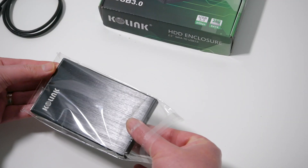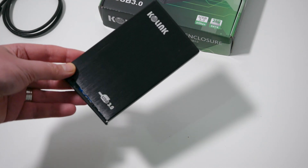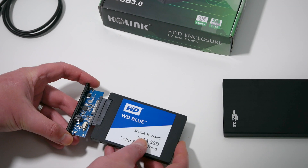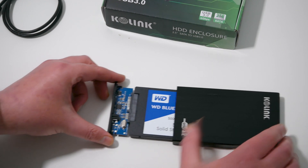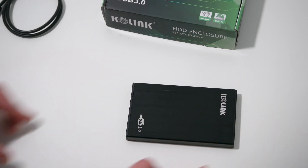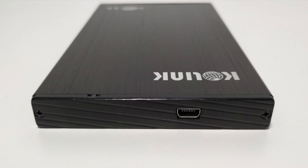Taking a closer look at the drive, the brushed aluminium finish is very nice but I'd have preferred a plain black case without the logos. To install the drive is very easy. I'm using a Western Digital Blue 500GB SSD and it's just a matter of connecting the SATA connector on the PCB to the SATA connector on the drive and then sliding them both into the enclosure. You can then use the included screwdriver to install the screws, one on either side.